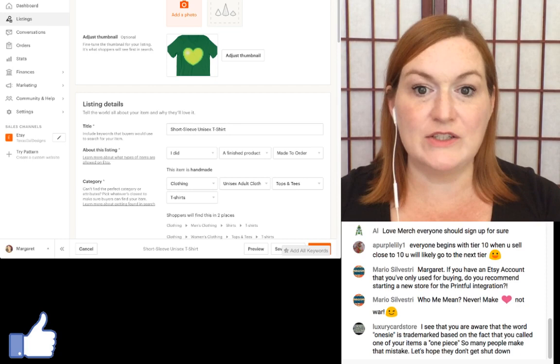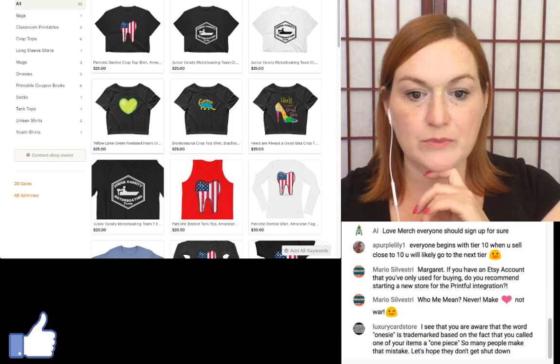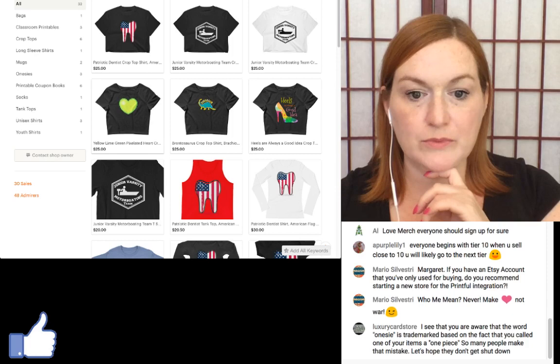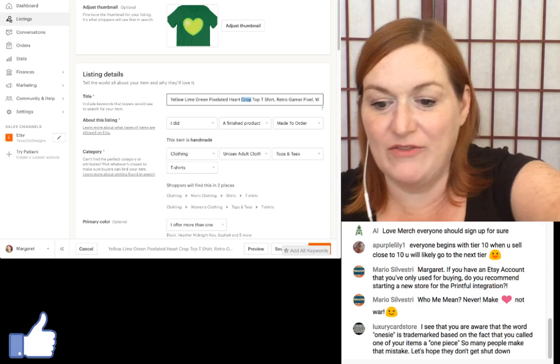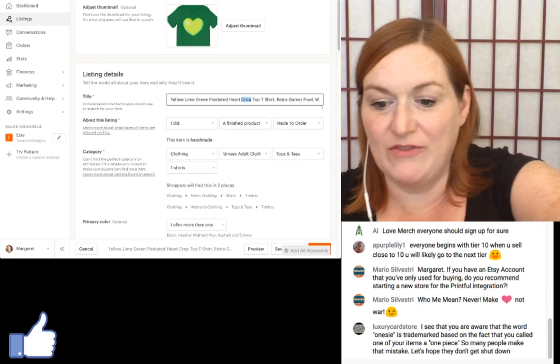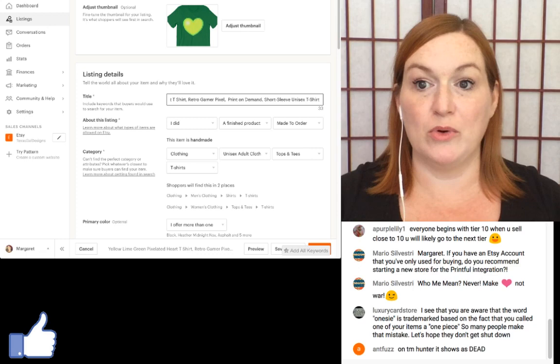Because I have other listings, I open my shop in another tab so I can copy the title and make changes. I'm editing the title: 'Lime Green Yellow Pixelated Heart T-Shirt' — making sure I take out 'women's' and 'crop top' since it's not a crop top. I add 'print on demand' so people know what's going on.